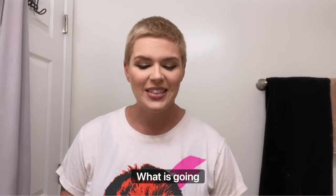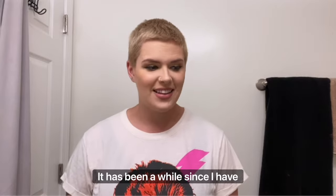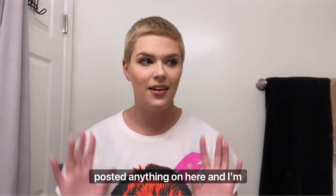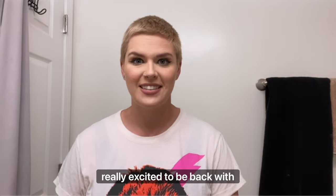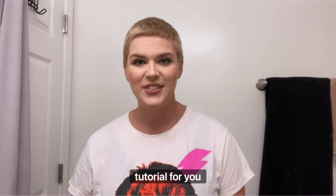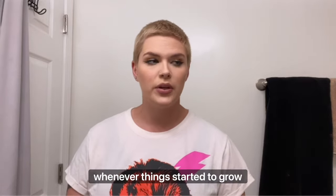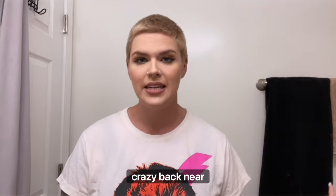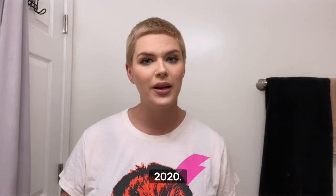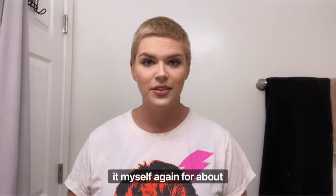Hey guys, what is going on! It has been a while since I have posted anything on here and I'm really excited to be back with another haircut slash kind of color tutorial for you today. I know that y'all really loved the first one that I did whenever things started to grow crazy back near 2020, and even though I have gone back to a barber, back to a stylist since then, I've actually been cutting it myself again.